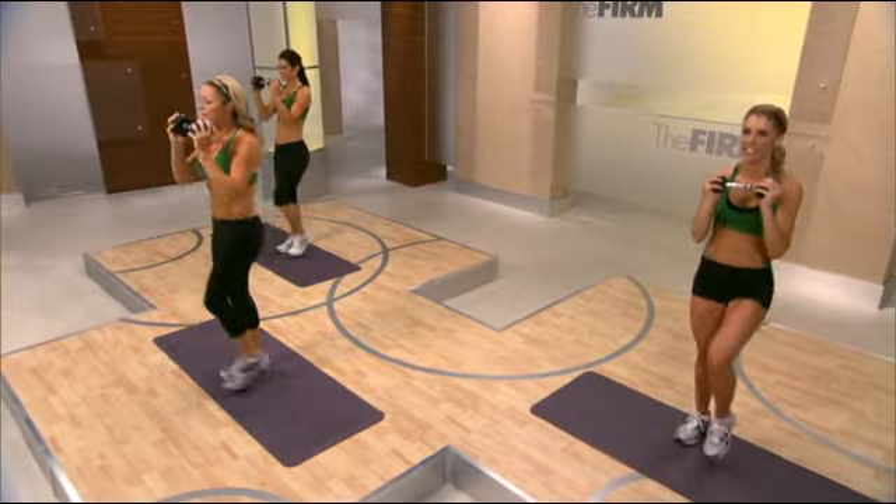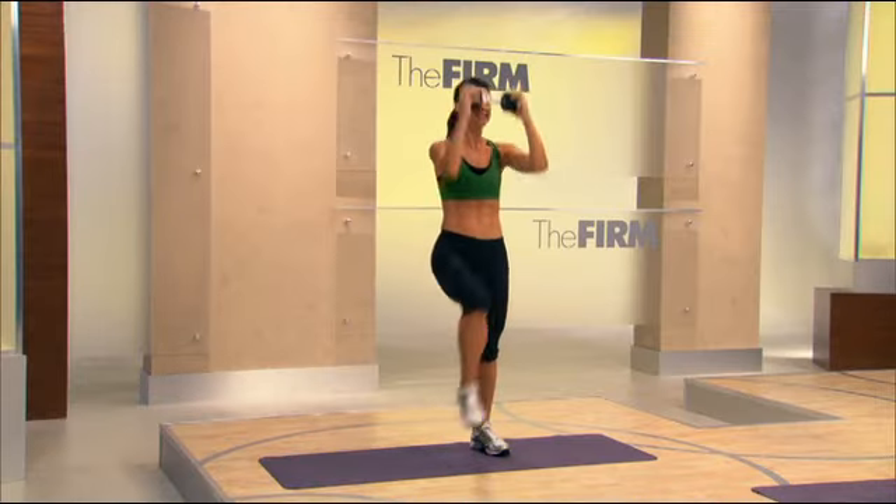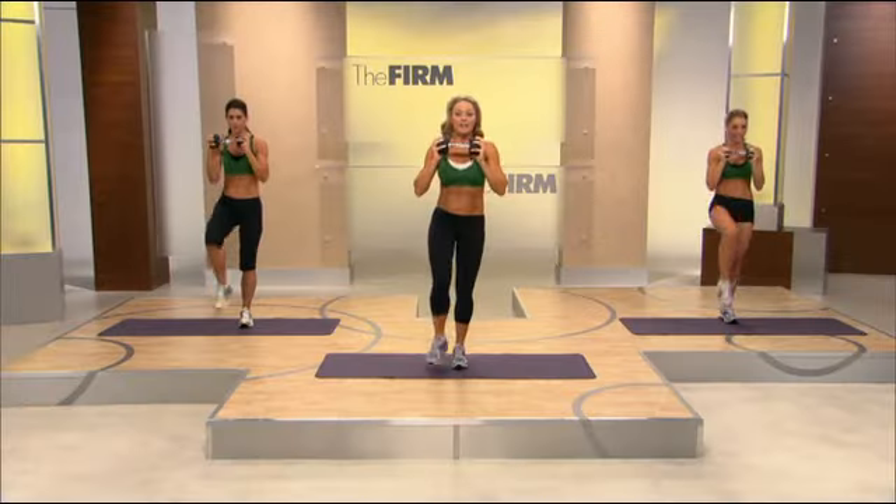Now we're going to extend the arms and make it bigger. Big pull. Really, let me see that C curve in the back. In four, we're going to step right and squat two times.